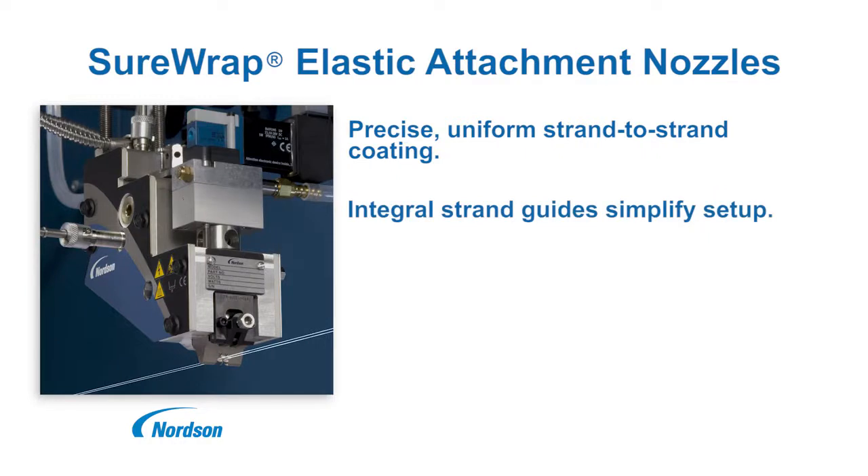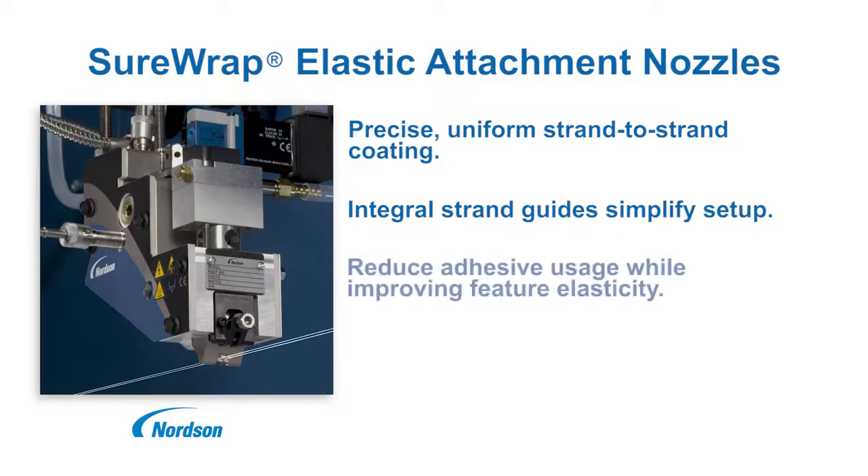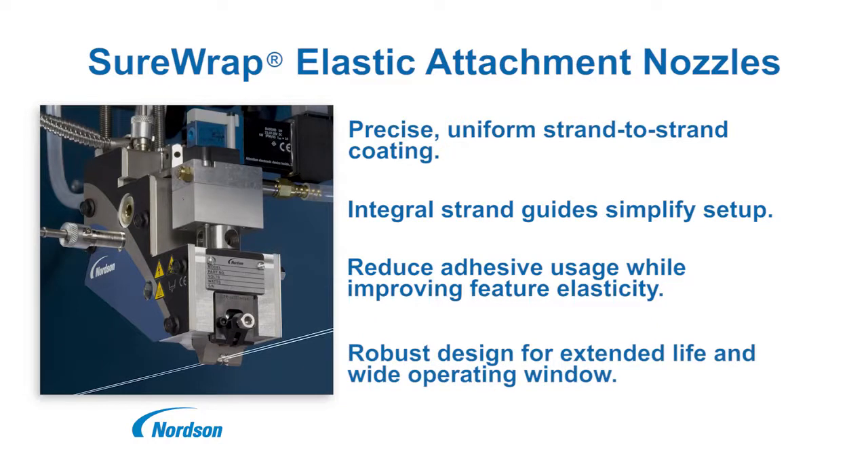Consistent adhesive placement allows reduction of adhesive use while maintaining high-strength localized bonds at the resulting discrete adhesive bond points. The configurable, robust design supports elastics as close as 3 mm on center and nozzle lengths up to 150 mm wide.